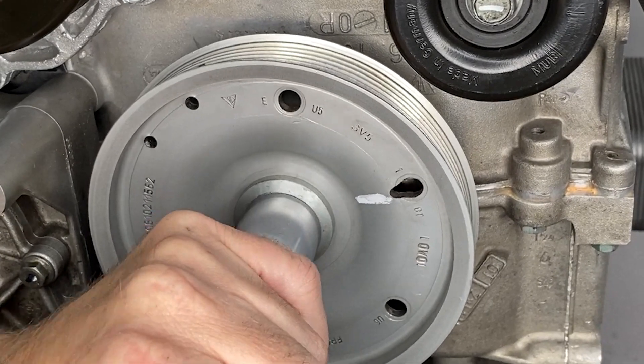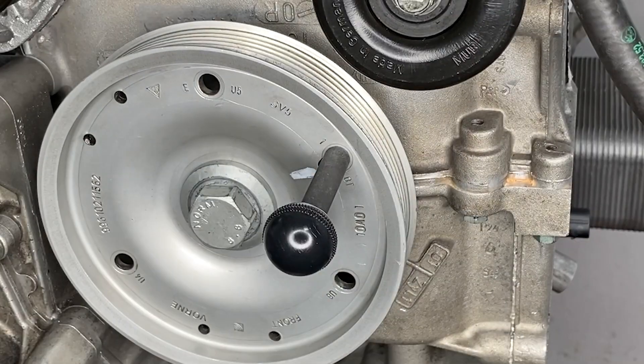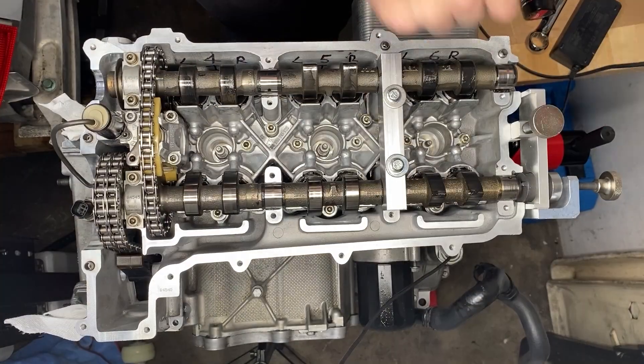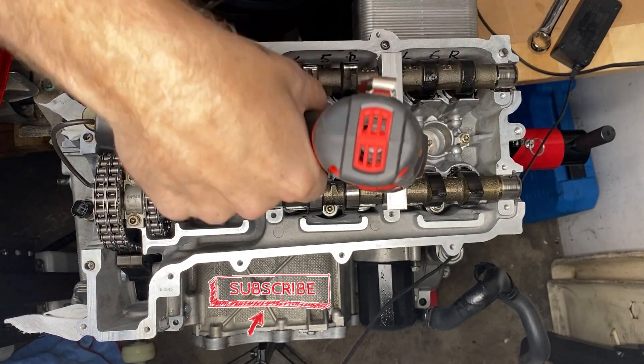Now we rotate the engine another two turns back to top dead center. That puts us back to where we were and we should have eight complete chain sections visible — and we do, so that's good. The tool can come off and the brace can come off.